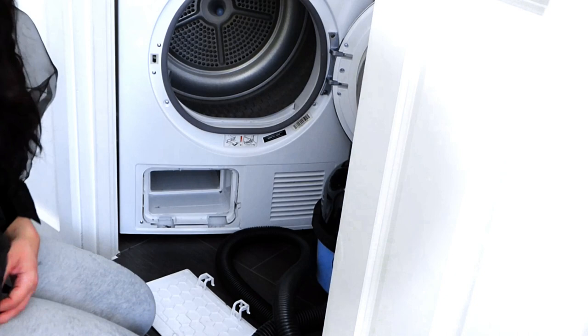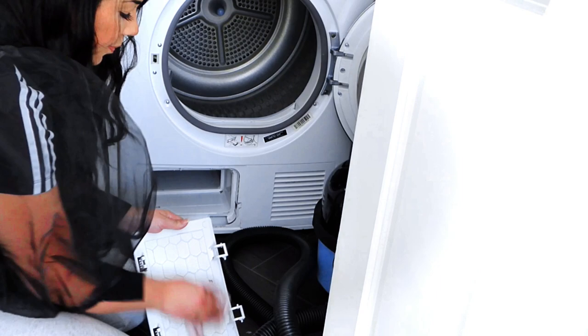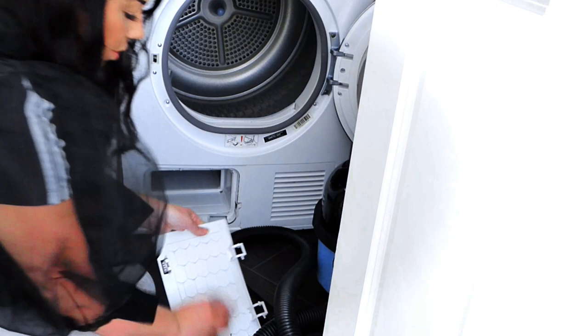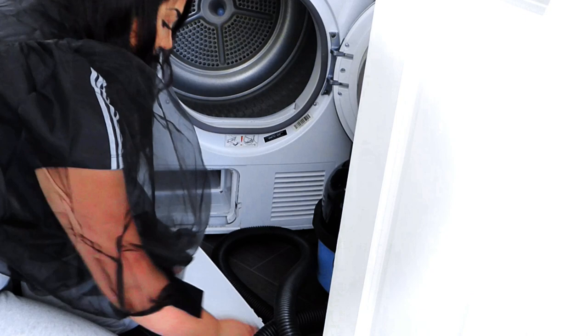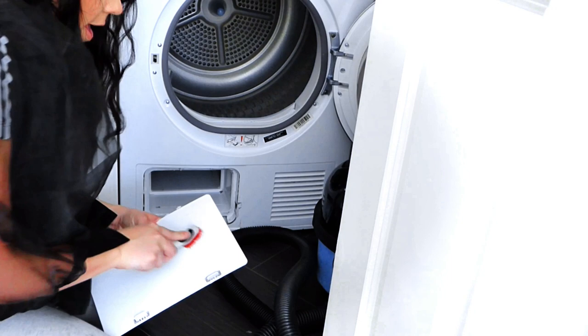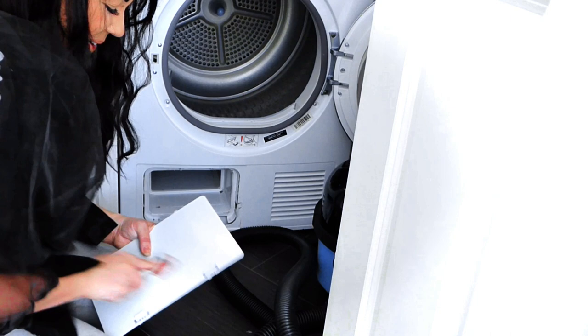Now we're back with our tumble dryer. Fill up a bucket with some antibacterial dish soap. You don't want your cloth soaking wet — just slightly damp. Go over any dusty bits on your dryer and wipe them down. We're going to wipe down the front as well. Give it a good wipe over with your dish soap. Like I showed you on the washing machine vlog, if you've got any nail varnish on your appliances, you can go ahead and scrub it with the Good Grips and it comes off.